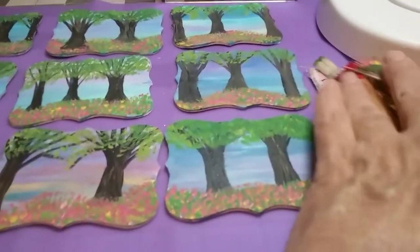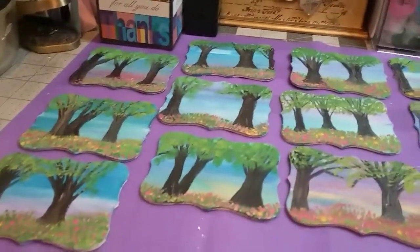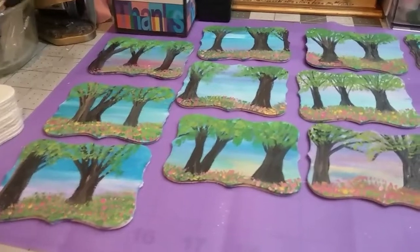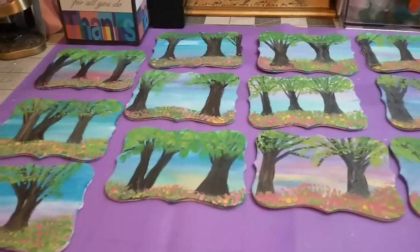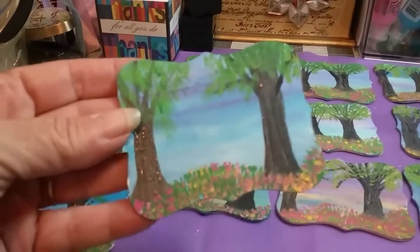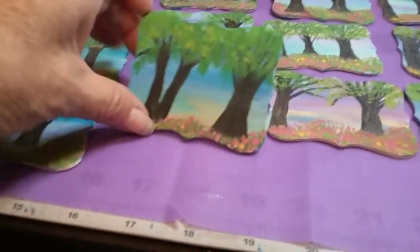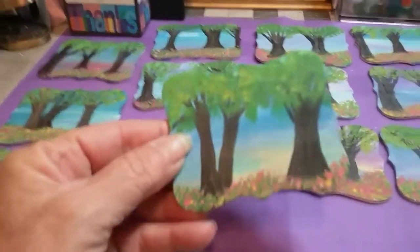I still got to clean up my brushes, y'all. I still got my brushes all over there. Anyway, I just wanted to come real quick and show you what I've done, and I am so proud of them. Some of these sky backgrounds are just absolutely gorgeous. I just love them. But, I think they come out sweet. Just a great way to use them.